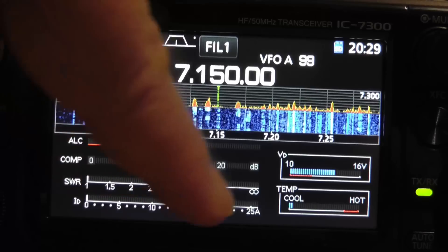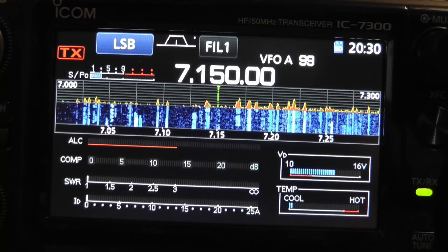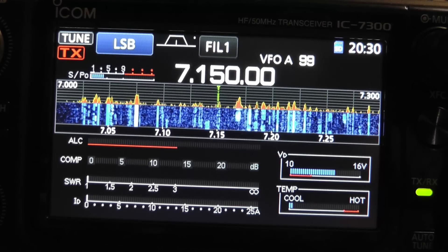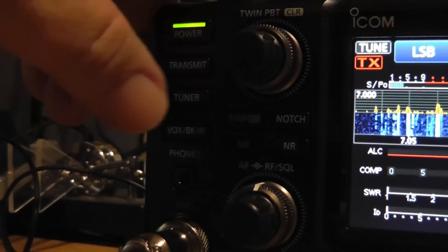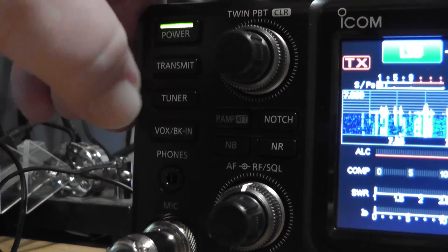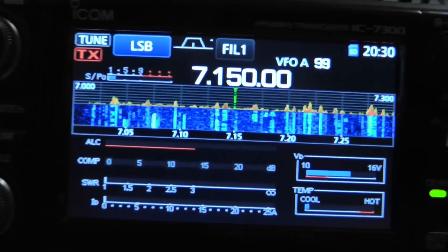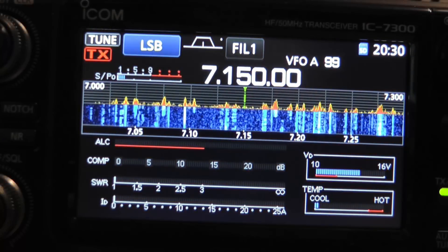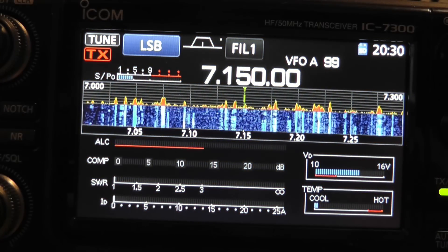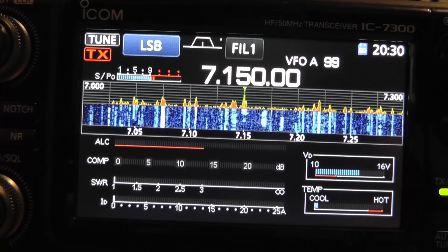Now, if we were to put the tuner in here by pressing on the tuner key and holding it down, it has tuned. Now let's look at the SWR. Hello test, hello test, hello test. We've got a very nice SWR — it doesn't even move down at the bottom here. Okay, now let's look at the third way.